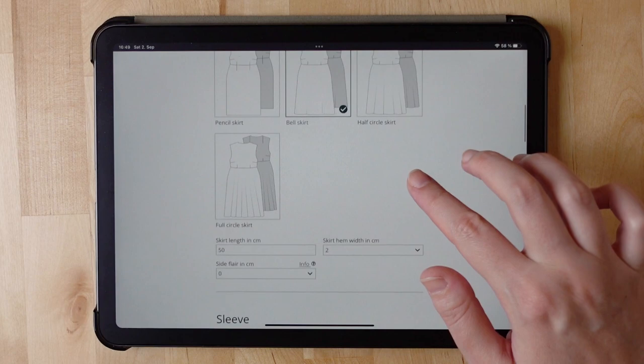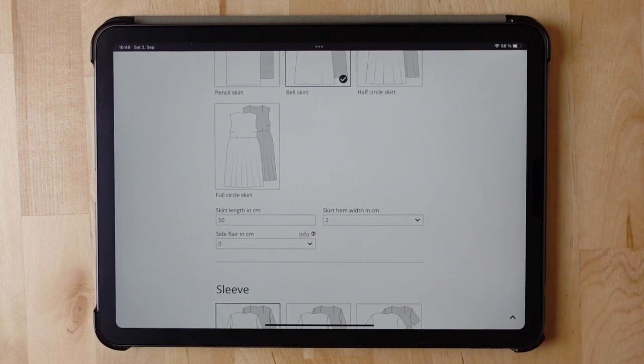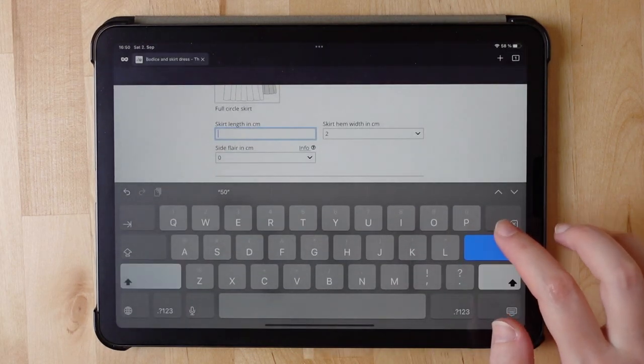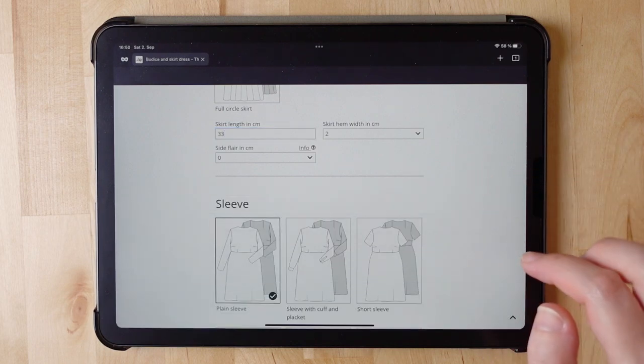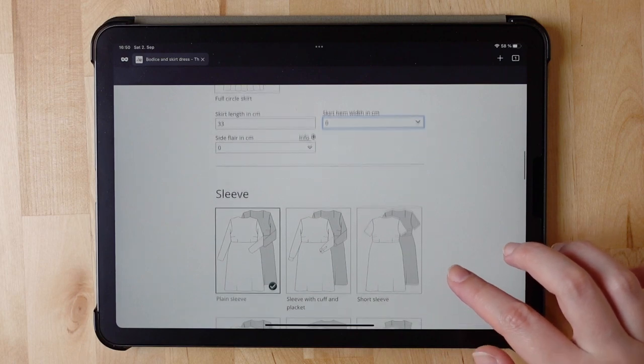I select a bell skirt. The skirt will be the first tier of the dress, and I will have three tiers in total. The full length should be around one meter, so with three tiers I go with 99 cm and 33 cm for each tier. I set the skirt length to 33 cm, and I don't need a hem in this case.